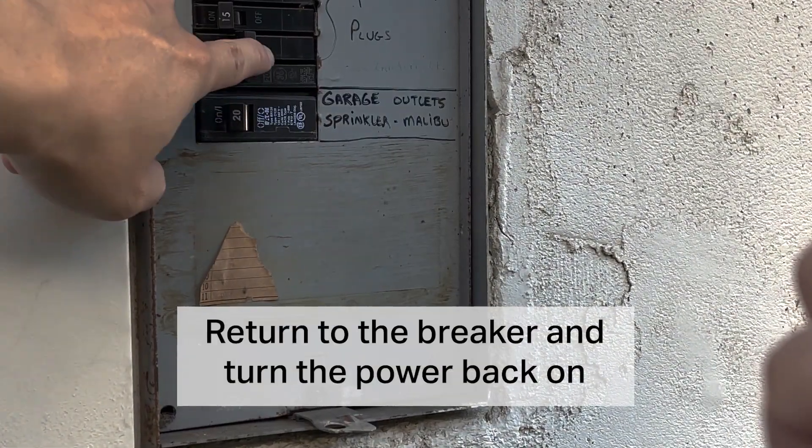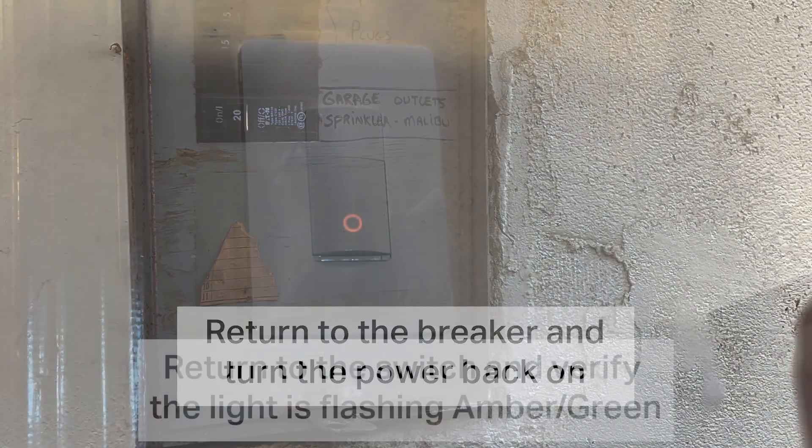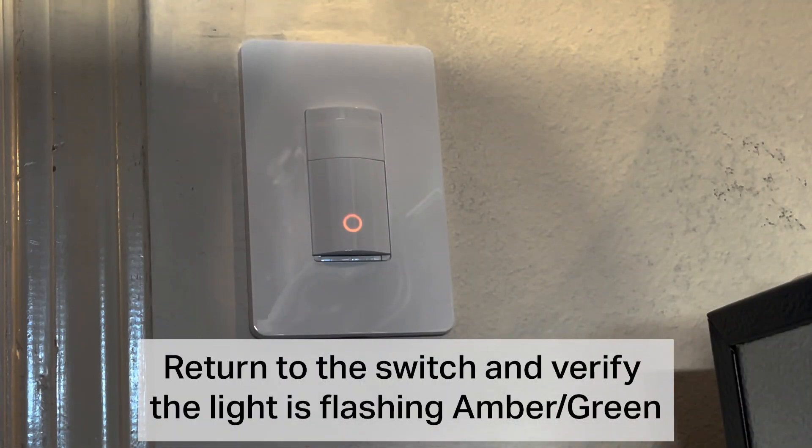Return to the breaker and turn the power back on. Return to the switch and verify the light is flashing amber and green.